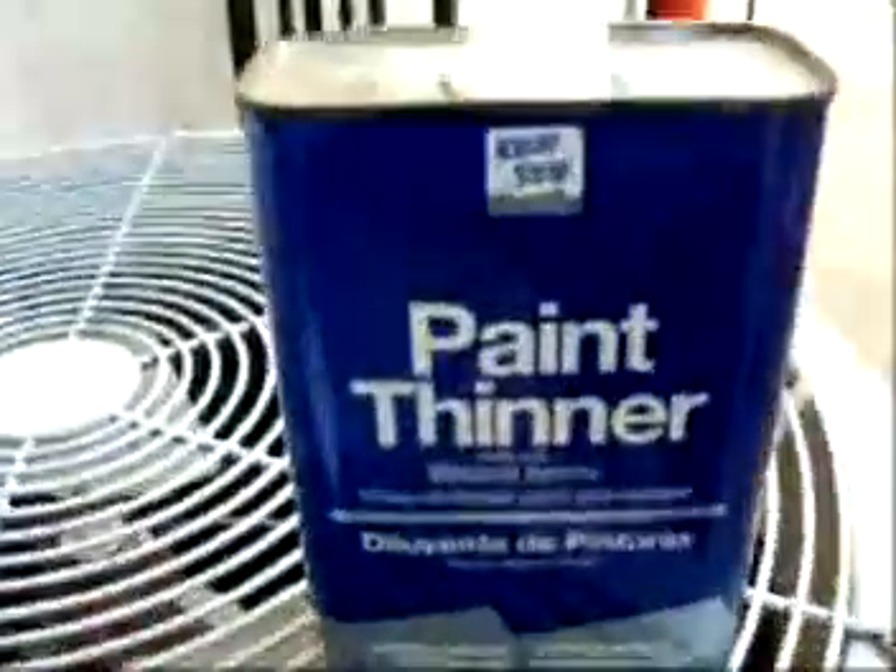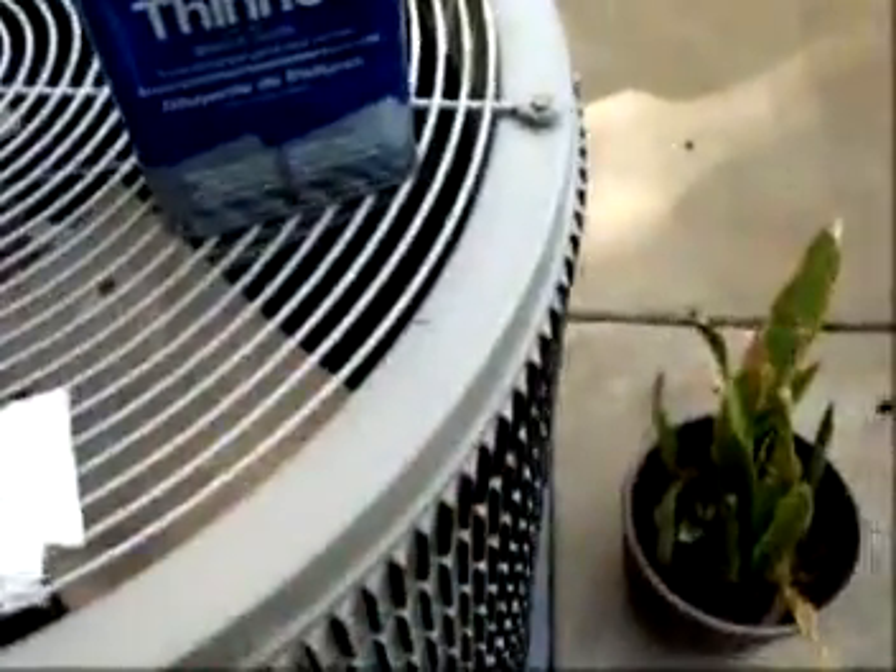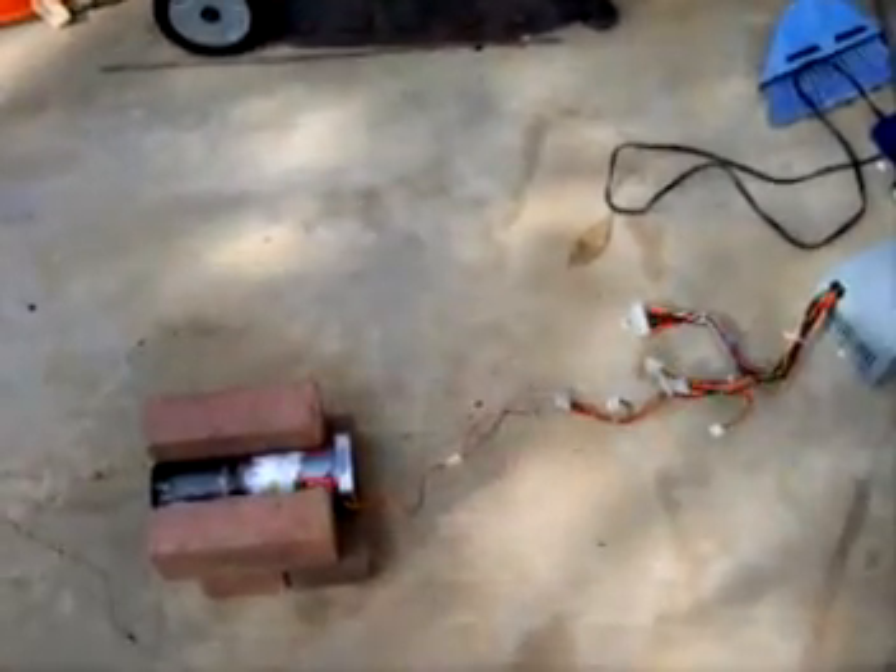For fuel, I'm using paint thinner and a paper towel stuffed into the combustion section, and this is what I'm going to light it with. And that's pretty much it. I think I'll go for a start right now.